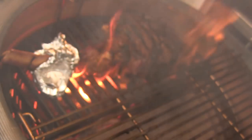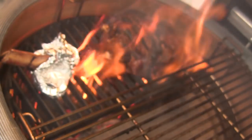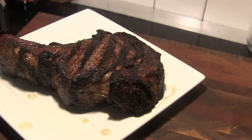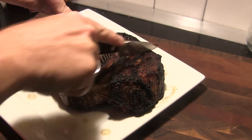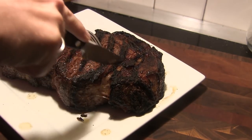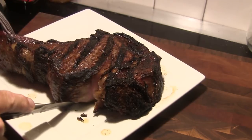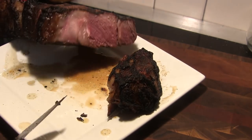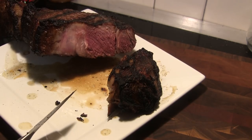We're going to take that off, take it inside, and let it rest for a few minutes. I've rested this for a few minutes and we're going to cut into this. Oh man, that's super tender. Let's see what we've ended up with here — look at that. That is absolutely gorgeous. That's perfect.